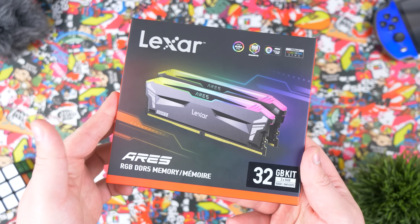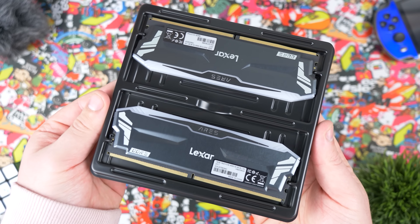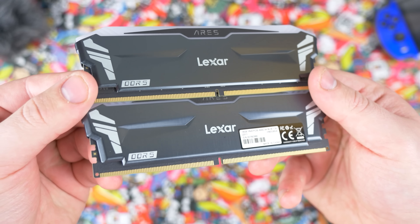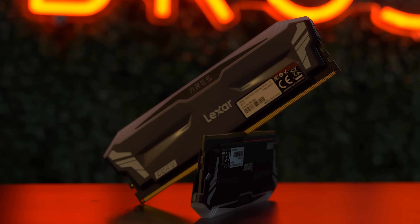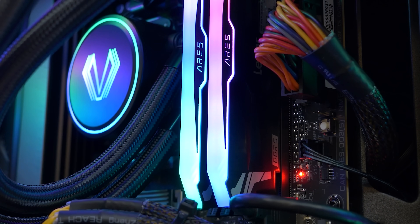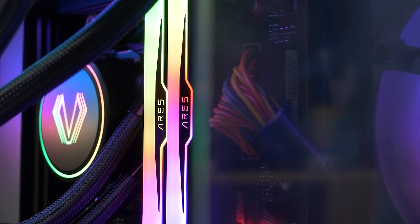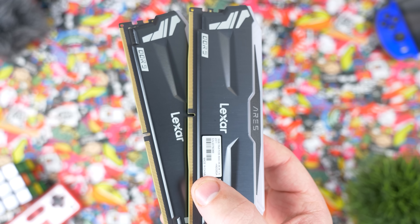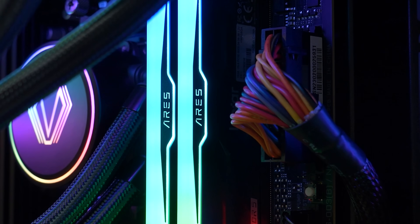High quality RAM is essential to ensuring you get maximum performance out of your gaming PC. That's why we love using Lexar Ares RGB DDR5 desktop memory. Lexar's Ares RAM is specifically designed for gaming — this next-gen DDR5 memory delivers peak performance with speeds up to 6000 MHz. It also features an aluminum heatsink to keep temps under control during heavy gaming sessions, built-in power management to enhance efficiency, and on-die ECC to improve stability and reliability. Check out Lexar Ares RGB DDR5 through the links in the description. Big thanks to Lexar for sponsoring today's video.